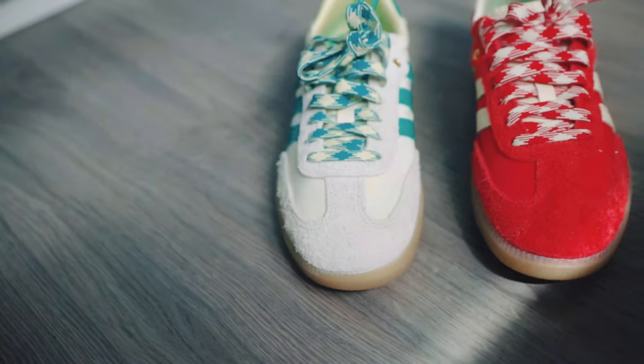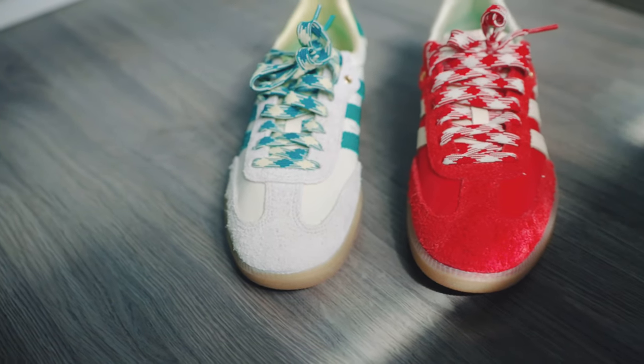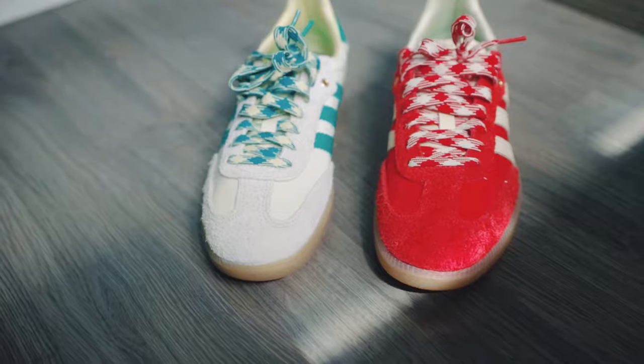I totally recommend getting these shoes if you are in the market for one. You might just have to pay a lot more for resale now since they are pretty much sold out anywhere. But if you have the time, it might be worth scouring the internet and looking at every store or boutique that sold these on release just so you can save some money from paying resale prices.